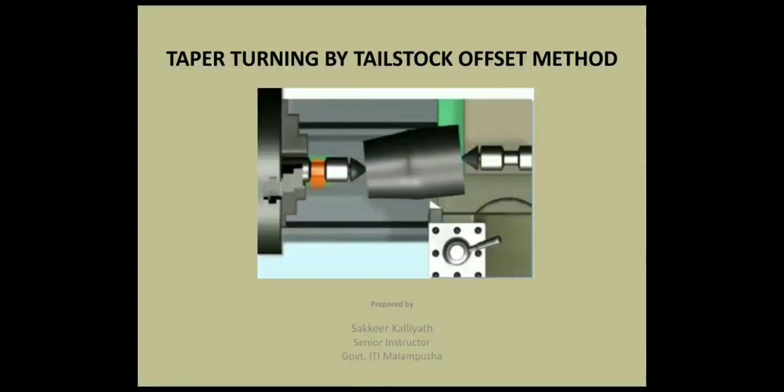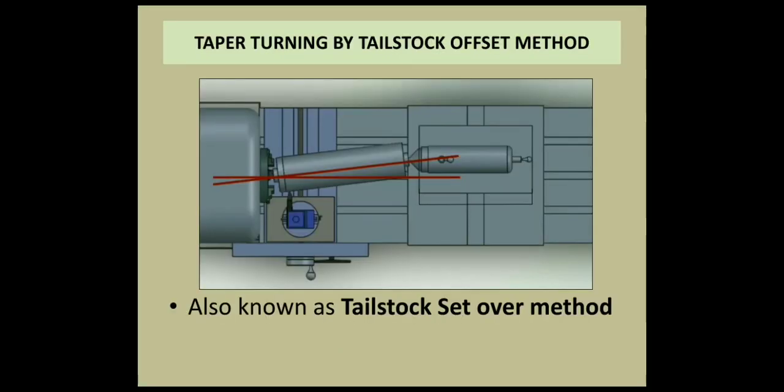Hi friends! In this class, we are going to discuss the various methods of taper turning. In this class, we are going to discuss the first method of taper turning.